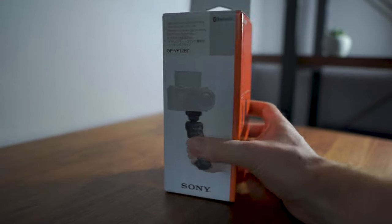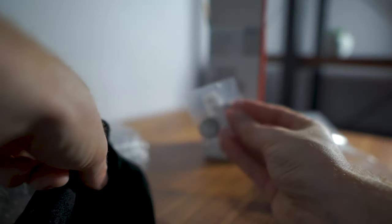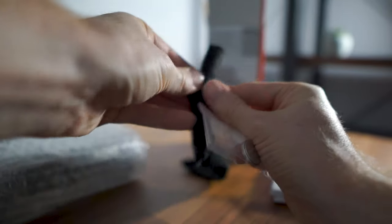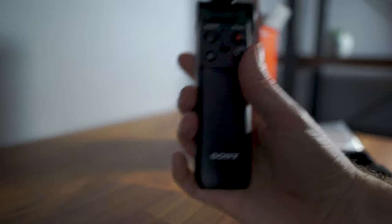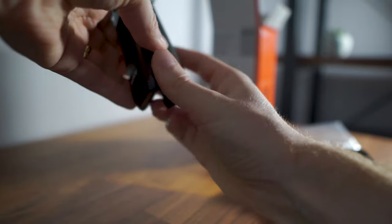The box contents are pretty straightforward. You get the button battery included, which so far I haven't had to replace, so that's good news. It also comes with a drawstring carry pouch. And in the bubble wrap is the grip itself. You can see the function buttons on the front, and here's a quick look at what it looks like set up as a tripod.